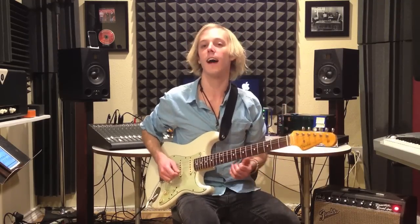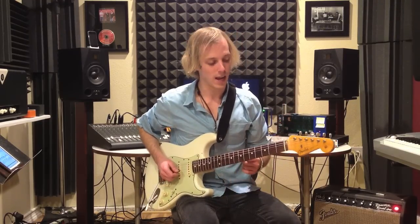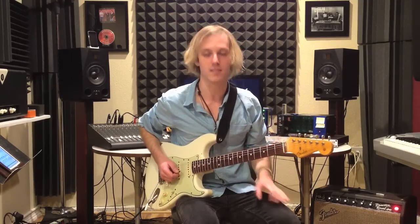This is a very classic sound, and I'm going to first show you the lick, and then we're going to try practicing it together.